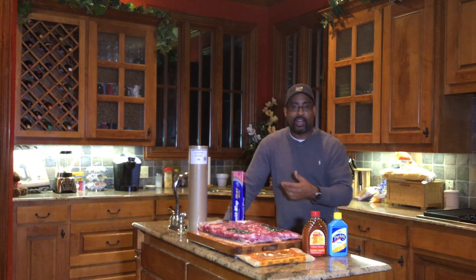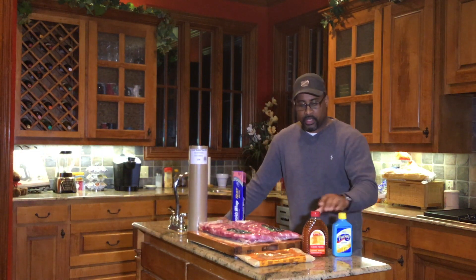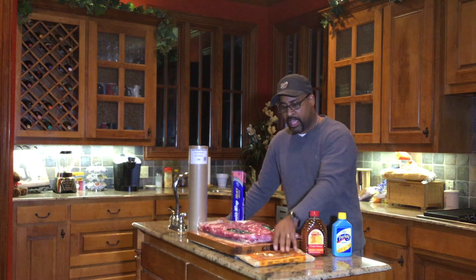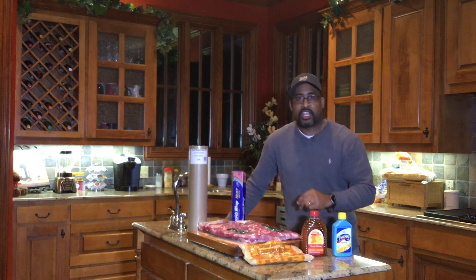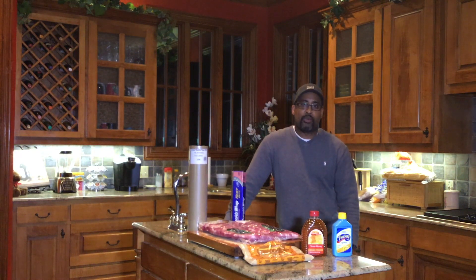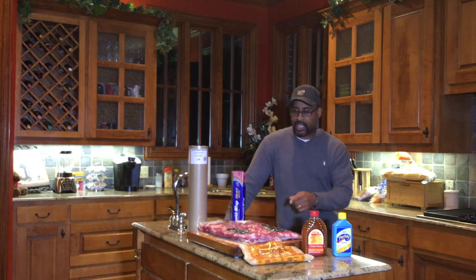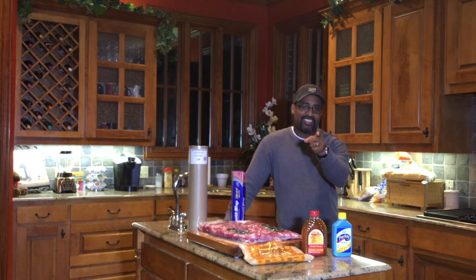We'll get a chance to figure this out and learn it all together. Real fast, I'll show you some of the ingredients we'll be using: the Parkay butter, honey, and brown sugar. I'll take you down to the cutting board and show you the rubs we'll be using as well. Thanks for joining me — let's see what's going to be the best thing for these St. Louis style ribs. Let's get cooking.